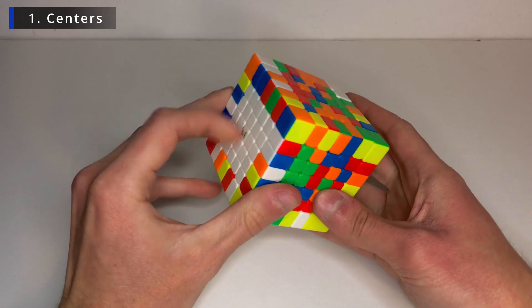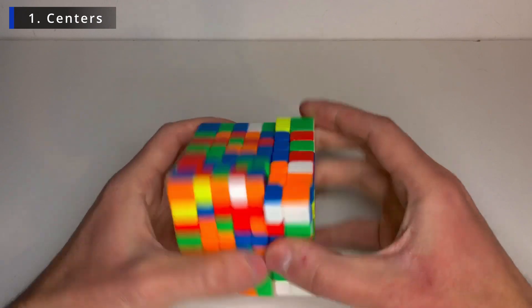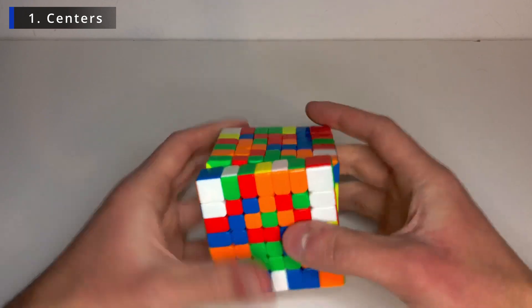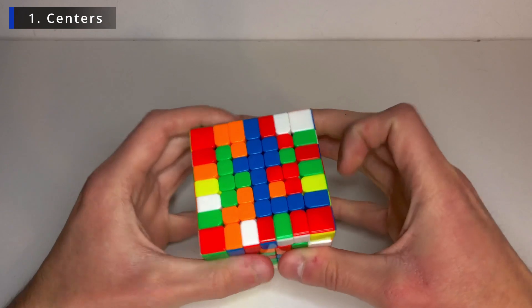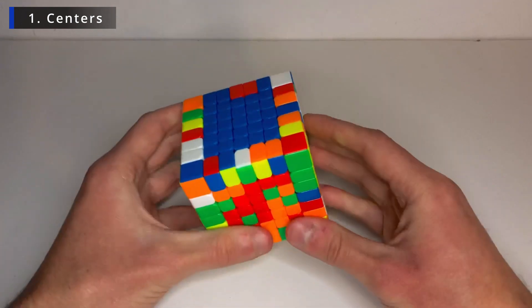So I'll just keep it like this, white on the left, yellow on the right, and solve like this, making vertical bars. So for example, I can join these three together. And now let's find more pieces. This one, and this one, and there we go. We have a vertical blue bar. All right, that's the blue center.